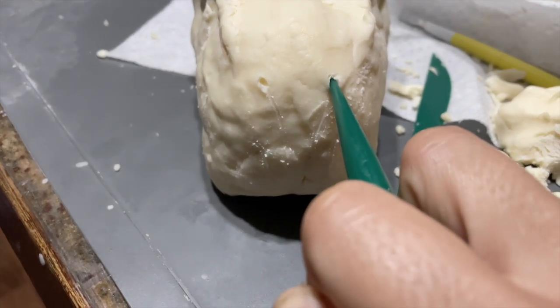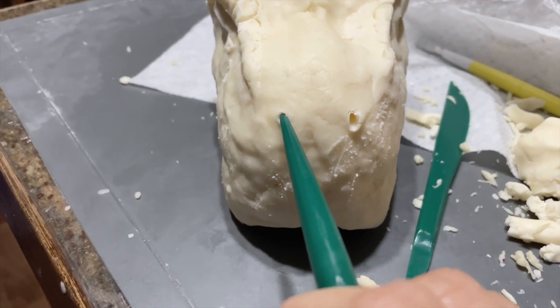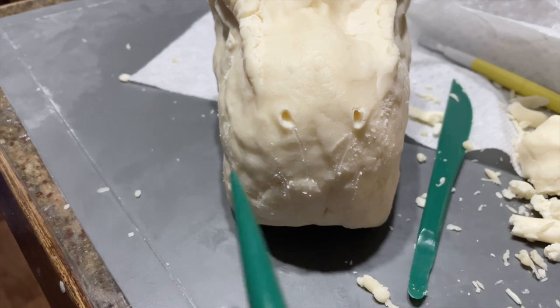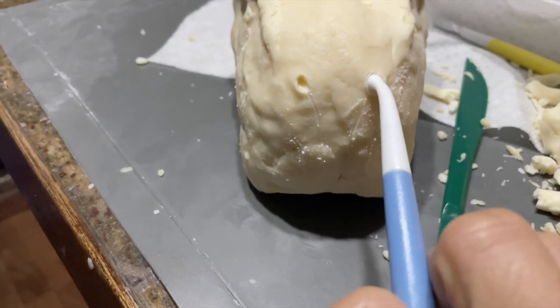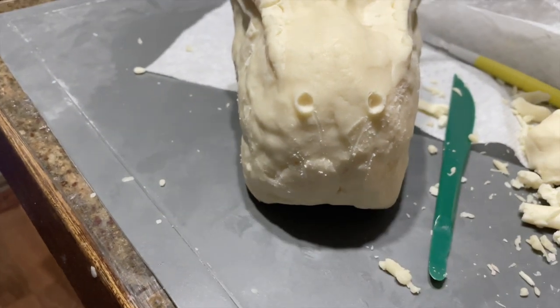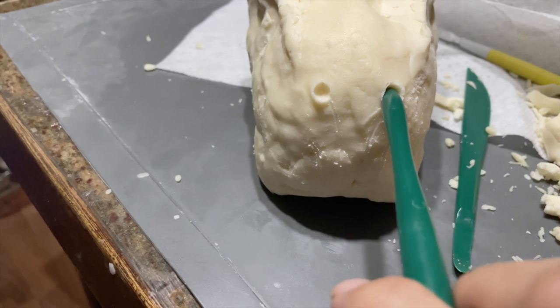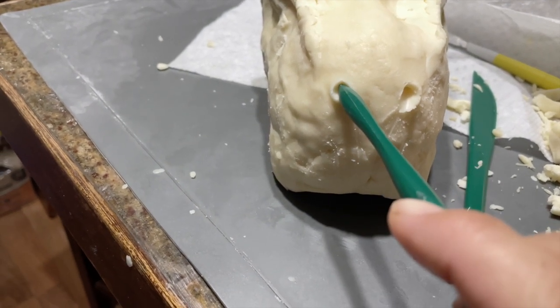So this is another sculpting tool — I'm creating the nostrils, just digging the hole and kind of pulling it out that way. It's a little flared, which looks more realistic. And I'm using the ball tool to make those nostrils a little bigger and more pronounced. And then this little sculpting tool brings it to a point like a real nostril would be.